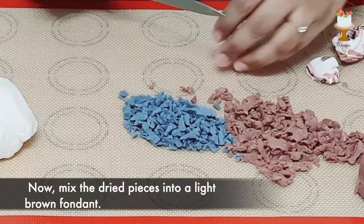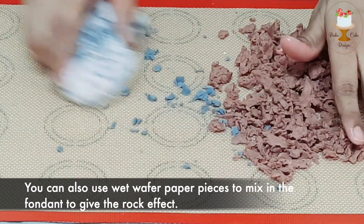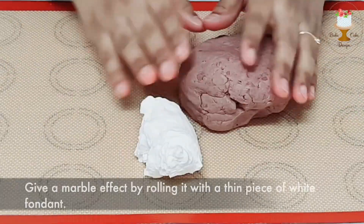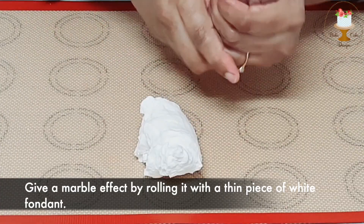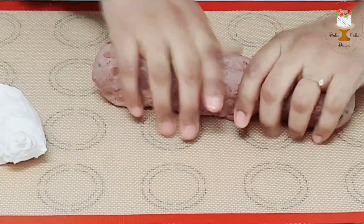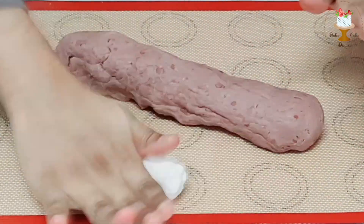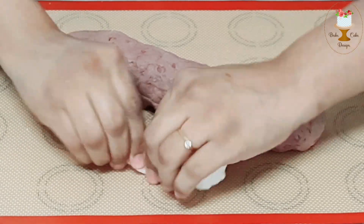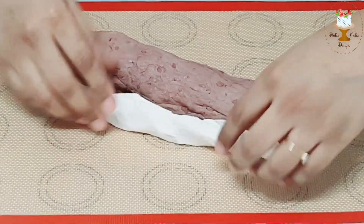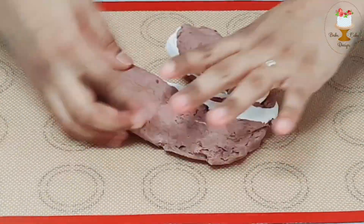Now mix the dried pieces into a light brown fondant. You can also use wet wafer paper pieces mixed into the fondant to give a rock effect. Give a marble effect by rolling it with a thin piece of white fondant. Roll it into a log and slice it.